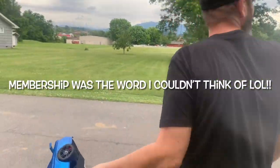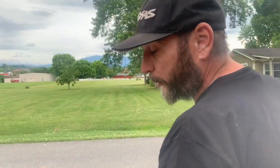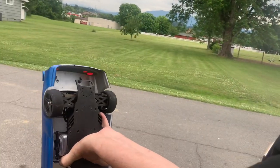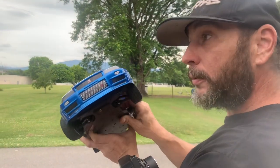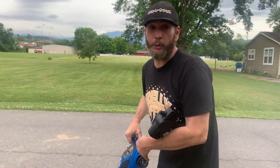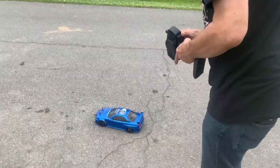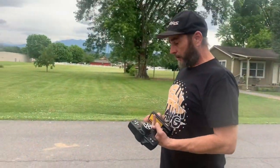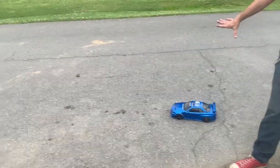My genius idea was: let's put some rubber tires on it and see what it does. So that's exactly what I did. Look at the fronts — see how pretty — and look at the backs. I've never seen this on YouTube. I've never seen anybody run an MST or any kind of drift car with rubber tires on pavement.